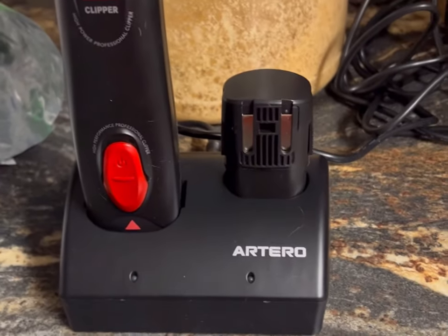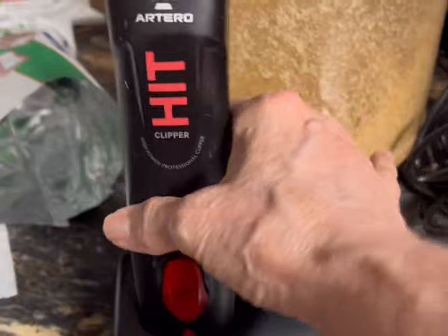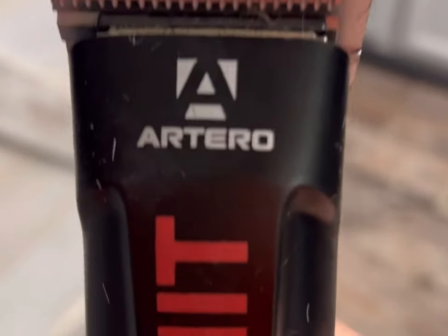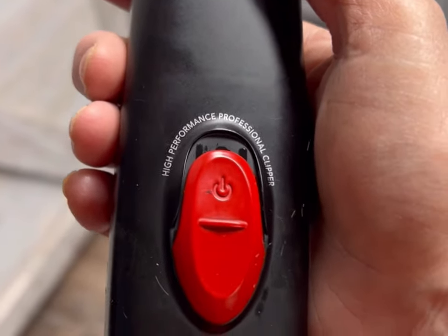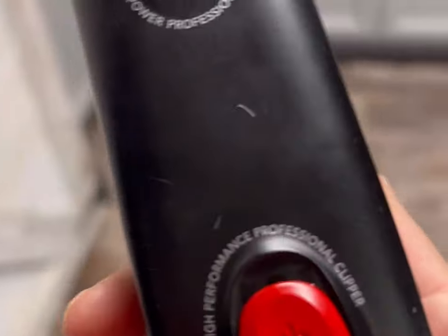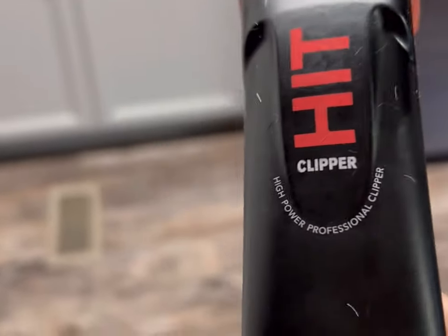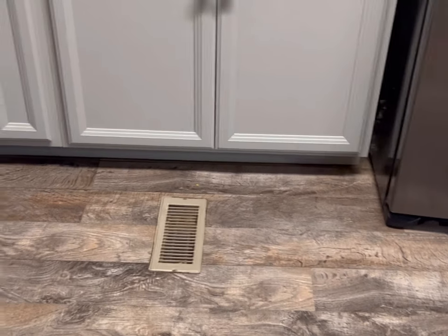Here is the clipper out of the package. I already practiced on Paris's sanitary area a little bit — you can see it's a bit dirty because I ran it for like two seconds over her. The great thing about it is it weighs about a pound, like a one-pound package of hamburger — not too heavy. It's got one speed. Some reviews said it was super loud, but I don't feel like it's any louder than the Andis. It sounds kind of like a very quiet train.